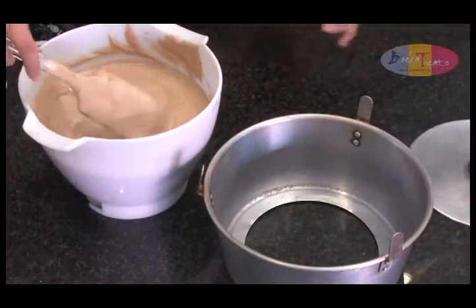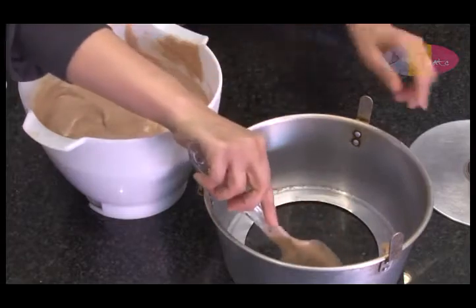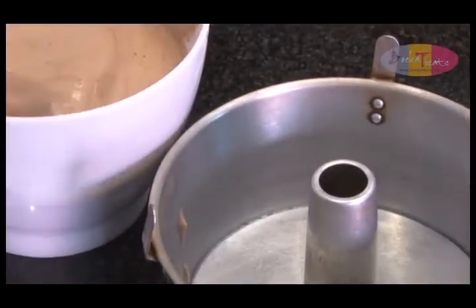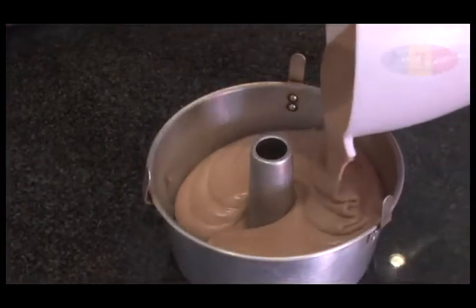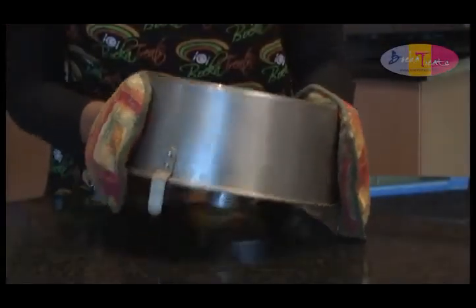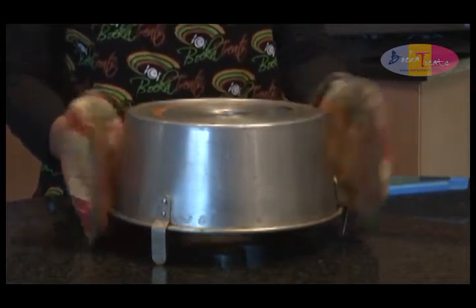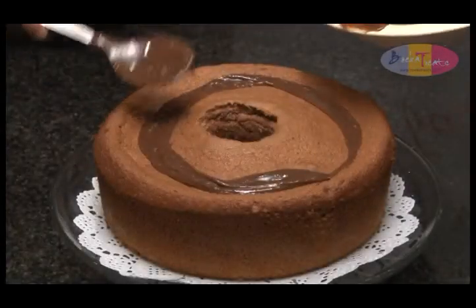Pat little dots of batter in the base of the chiffon tin — we do this in order to keep the base in place. Bake the cake in a preheated oven of 180 degrees Celsius for 35 minutes. When done, allow the cake to cool by turning the tin upside down. Should you accidentally forget to turn the cake immediately upside down when it comes out of the oven, it will immediately flop down.